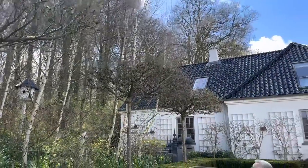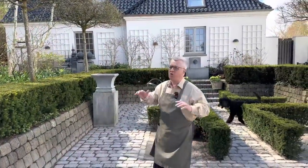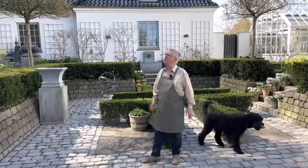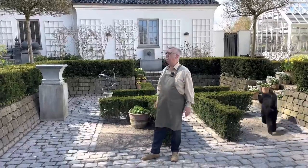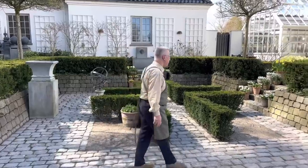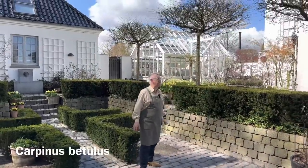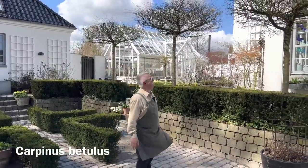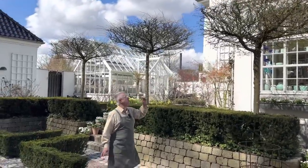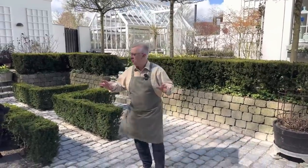I would also like to talk a little bit about the trees you see here, the umbrella-formed trees. This is Carpinus betulus, and we bought them about 12 or maybe 13 years ago from Holland, from the Netherlands. So many people ask how we have shaped them, but they have been shaped from the beginning. Just now they are starting to open, and I think in about one or two weeks' time they will turn green.